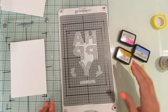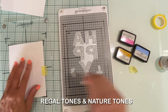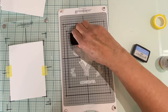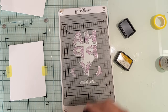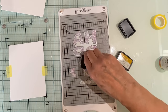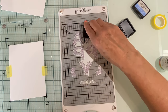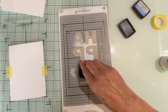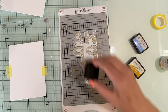Spellbinders has two sets of inks for the Better Press system: Regal Tones and Nature Tones, each set has four colors. I'm going to be randomly applying three of the colors from Nature Tones — French Blue, Wild Berry, and Saffron. You can see the ink as it is being applied to the plate, and because the ink pads are small it is easy to get all three colors on each of those floral letters. I did apply the ink a couple of times.